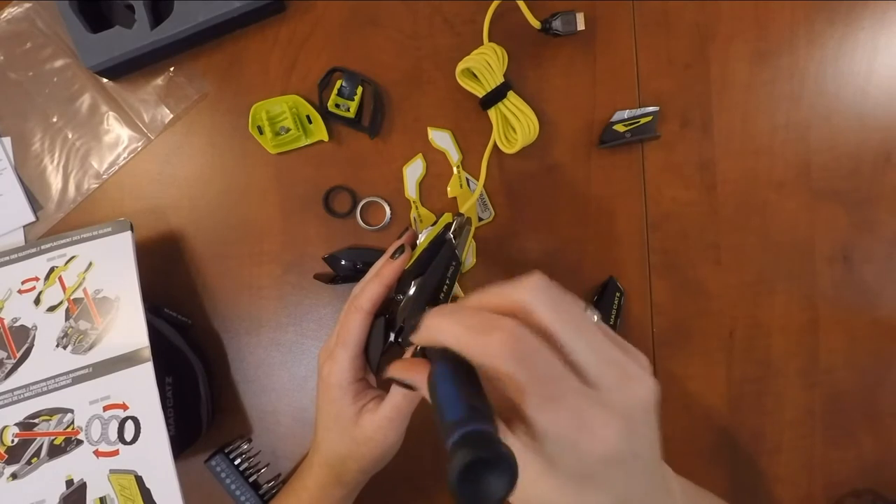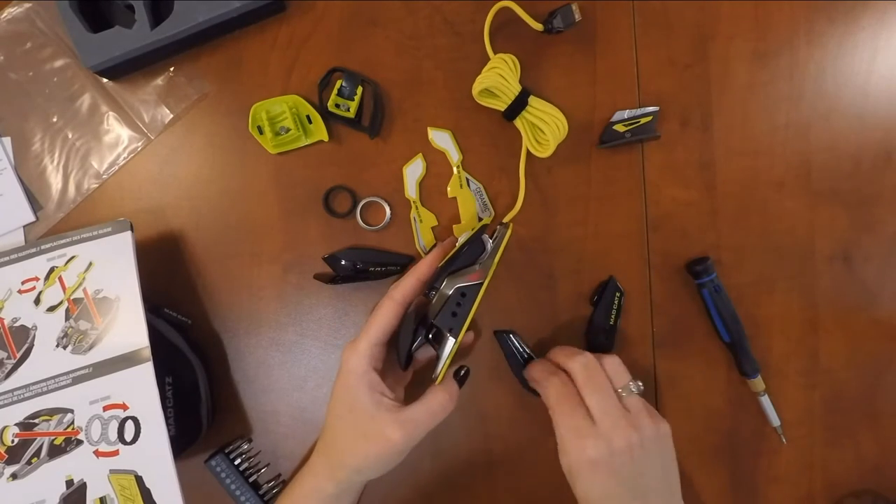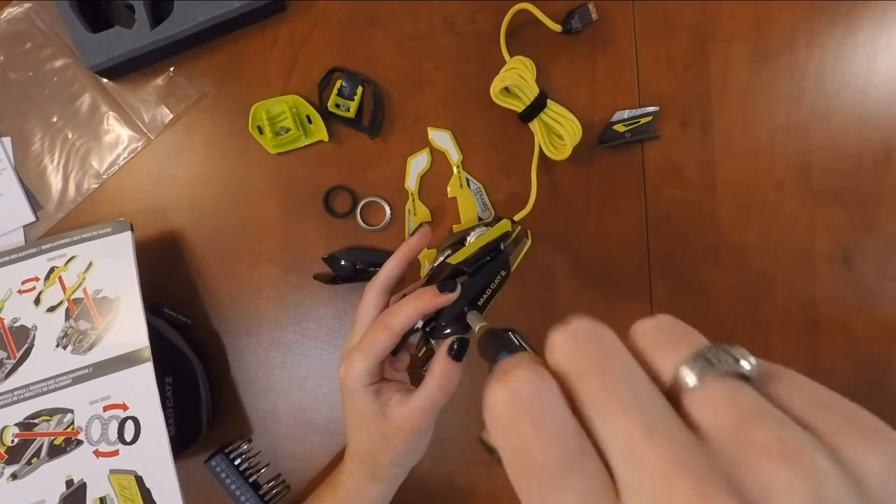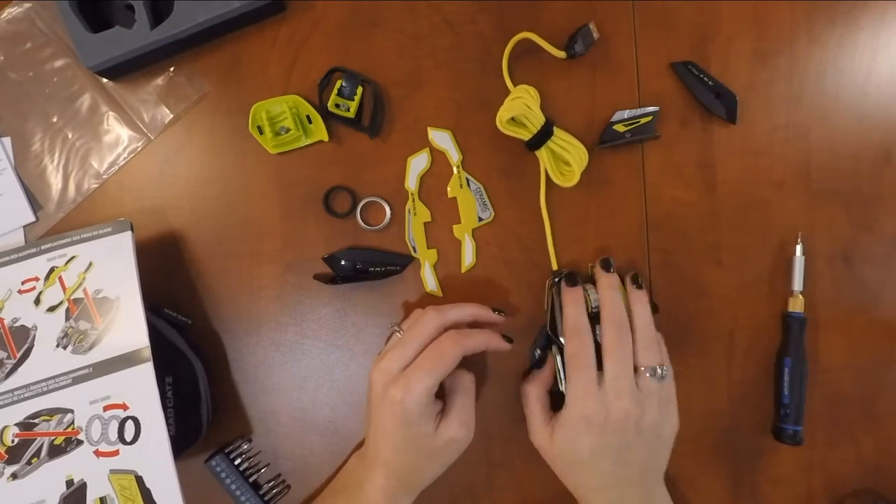The left side buttons and right side grips are easy to change with one screw on each holding them in place. I grabbed my technical tool set and got to work before realizing there's actually a tool in the carrying case.